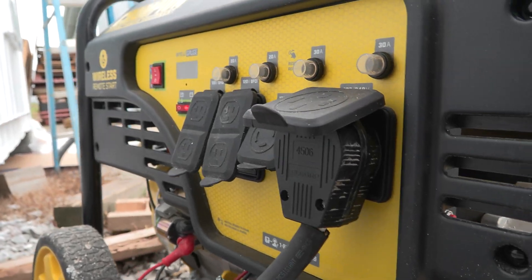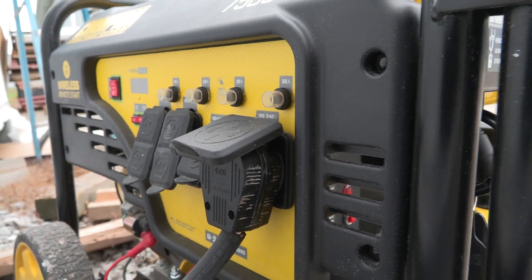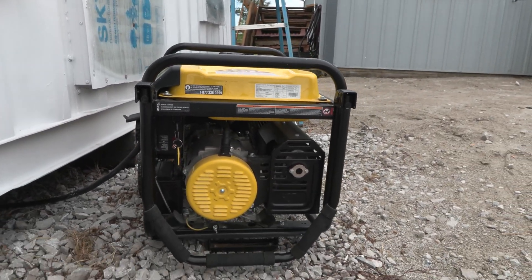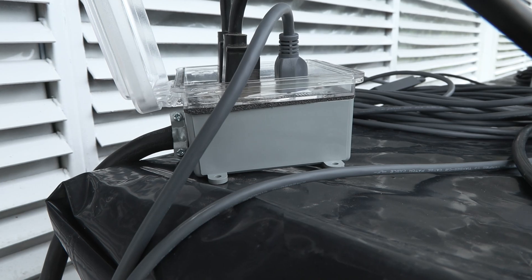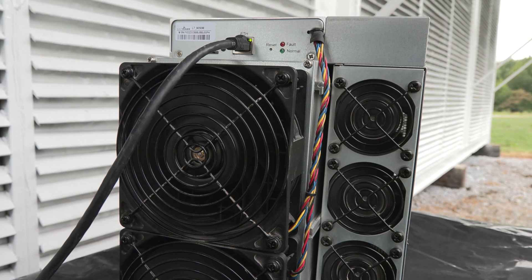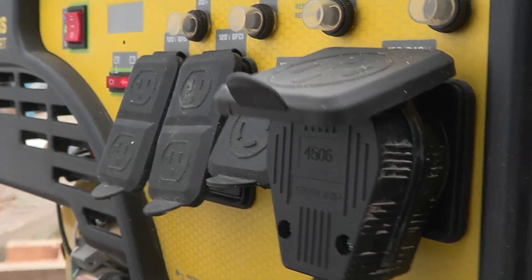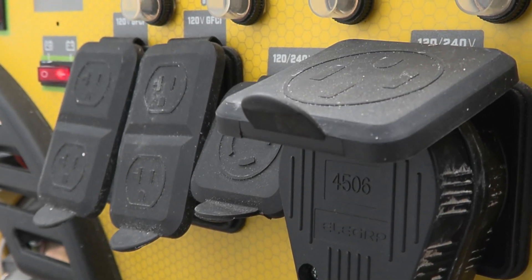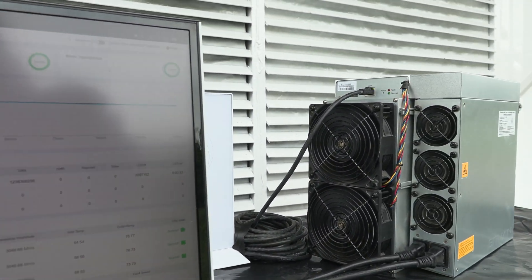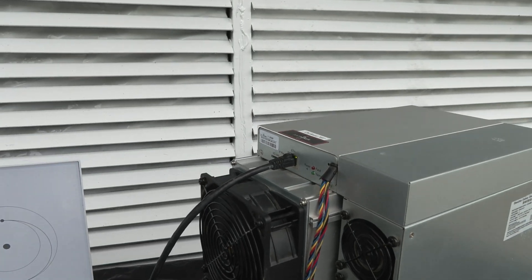So we took a generator that we have — a Champion generator — it's 7,200 watts of power. We fashioned a 50-amp style plug, though this generator only outputs 30-amp, which is more than enough for an L7, which we used in this example — same for an S19. We fashioned our own plug and show you guys this kind of setup where we could hook up an S19 or an L7 out on this generator, hooked to the Starlink, and test it from various locations.